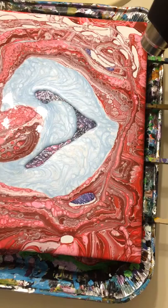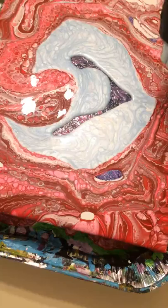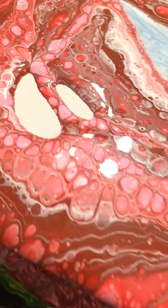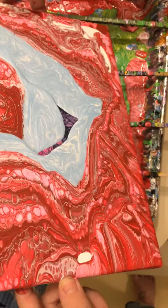We're going to break out our handy dandy heat gun to get some bubbles out and everything. Let's put this baby on high. Now we're going to do a little bit of tipping just to get everything spread around.